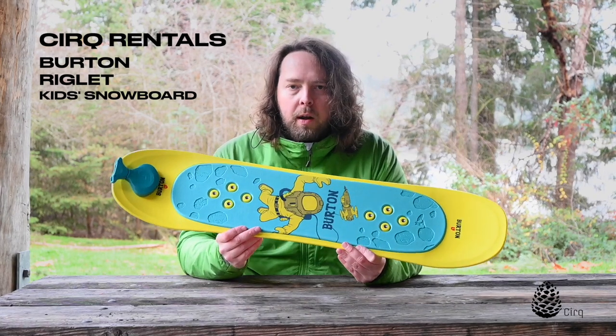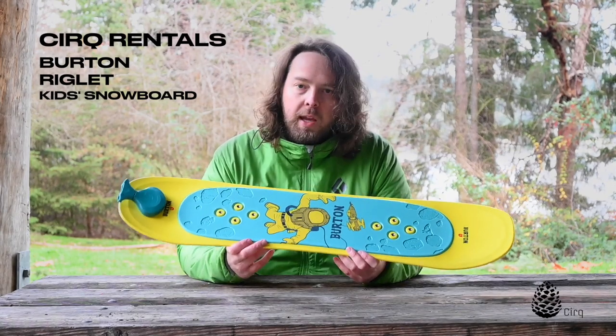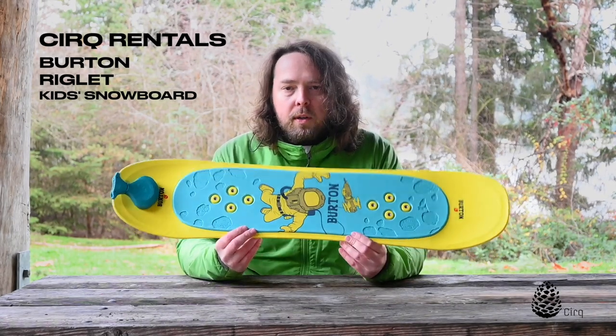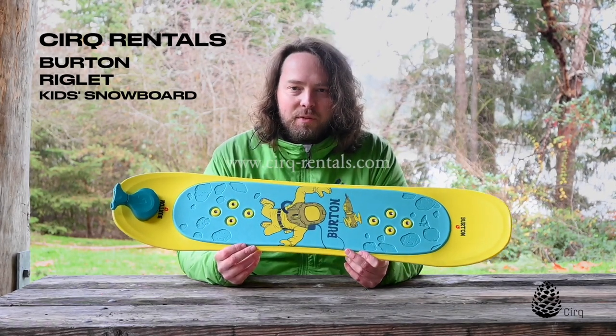So this is a really cool product by Burton — we really like it. These are available for rent on our website at circrentals.com, and you can check them out for a weekend or for a day. This is the Riglet by Burton, a really cool first introduction for young small snowboarders out there. I'm Jason, thanks for watching.